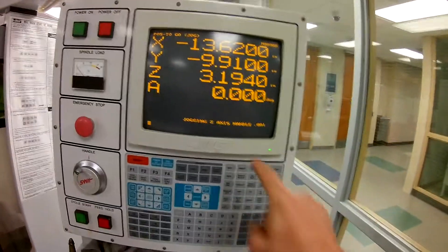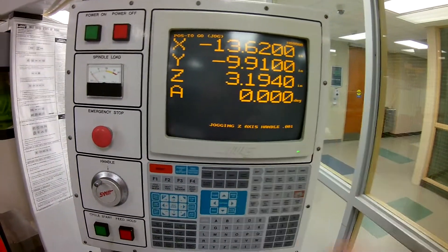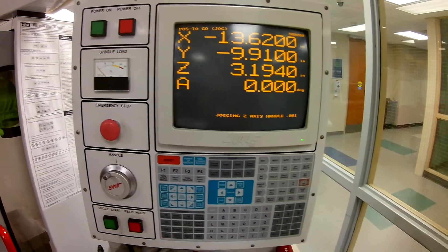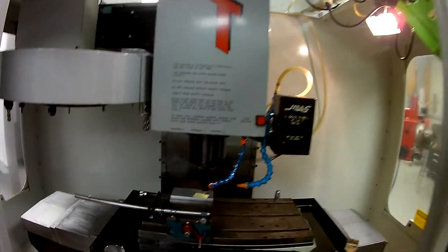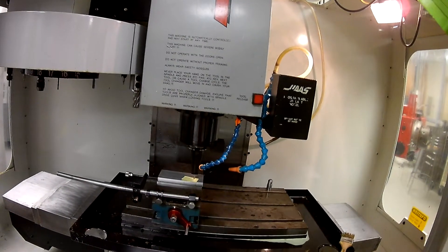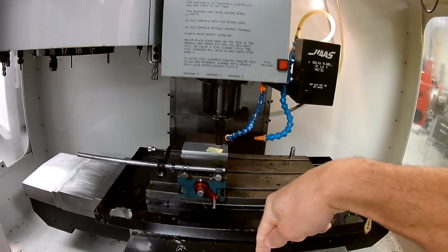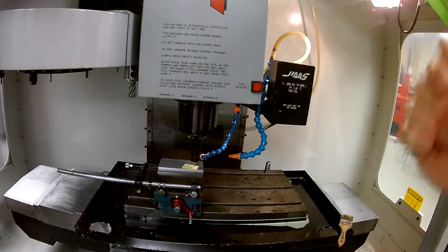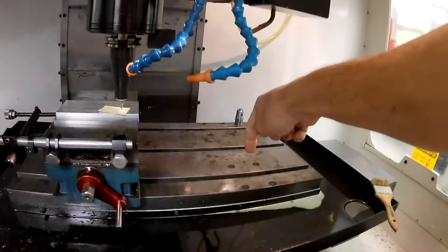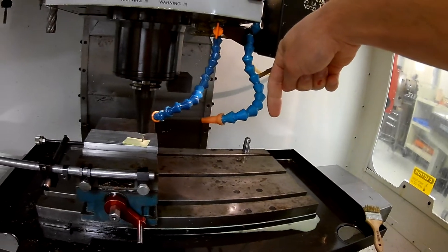I can't move my paper anymore — I'm set at the top. Let's come back over here and look at what we have at the control. You see that now the Z value is 3.194. We need this number because now we know that where the tool is going down in the negative direction, the part is 3.194 inches above that. So from our offset, we actually need to minus that value, because you're going all the way down to that tool setter — now you have to go 3.194 inches less than that.